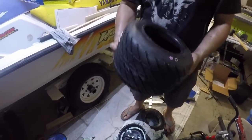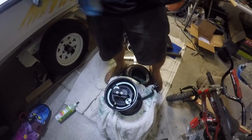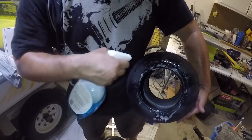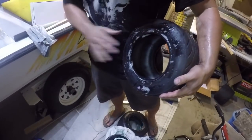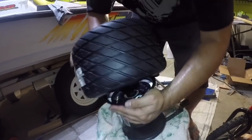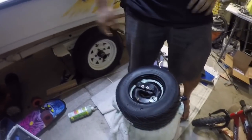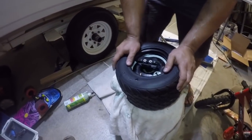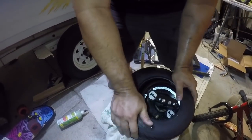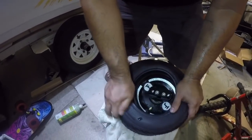Now I'm gonna put it on — it doesn't matter what side goes on first, they're both the same. I'm going to spray a little bit of glass cleaner on the side I'm sliding on — this is going to help it slide right on and also help it seat. Put it in at an angle and just push it right on. Then push this side on now — get an angle and push it in.